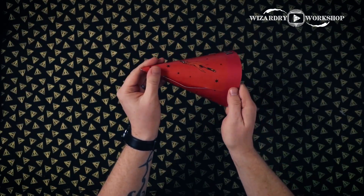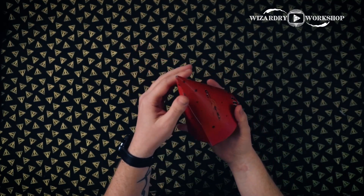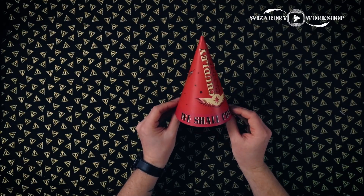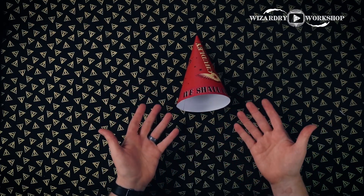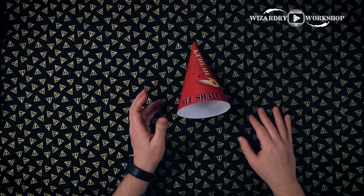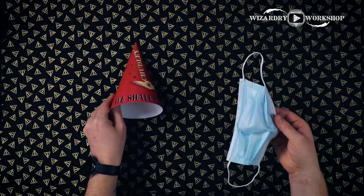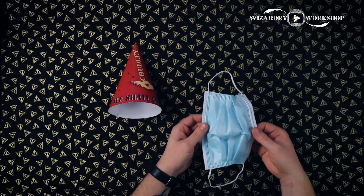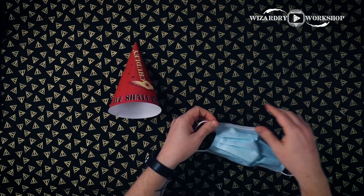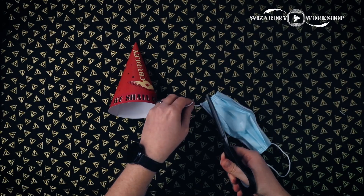There we go. Now you have the party hat shape, and if you want, you can take a piece of tape and tape it down just to make sure it stays. Then from there, you can do an elastic cord to strap it on — if you've ever worn a party hat, you know what I'm talking about. We're going to staple it on. I didn't have any elastic cord, but I do have disposable masks — just like all of us probably do — and I'm going to use the elastic cords from those rather than waste them.